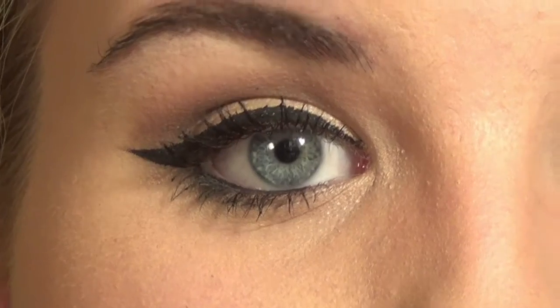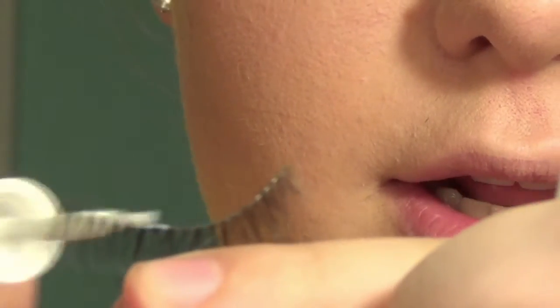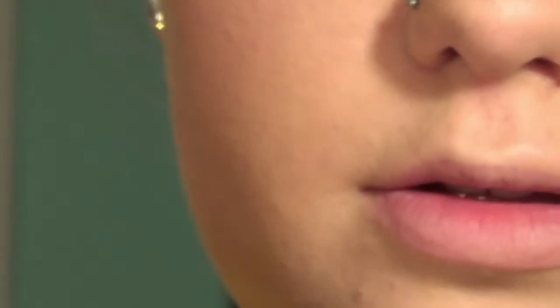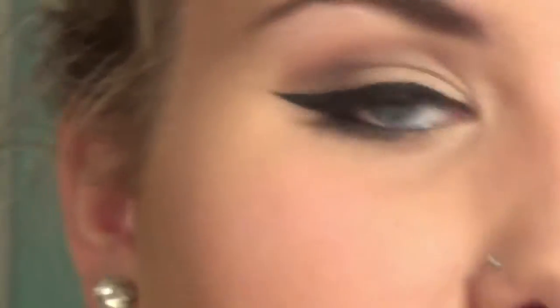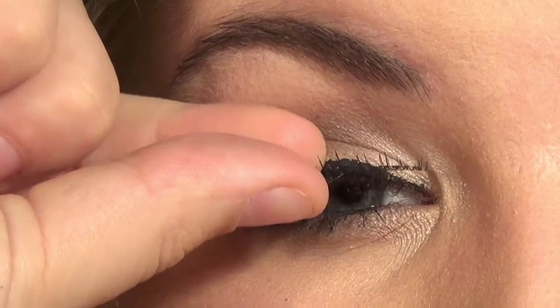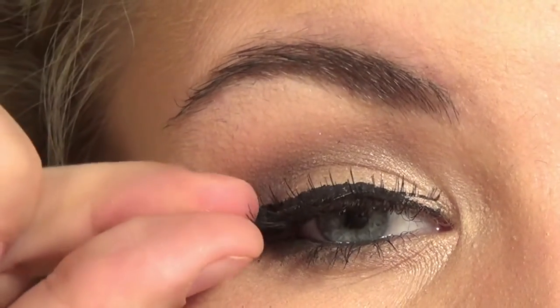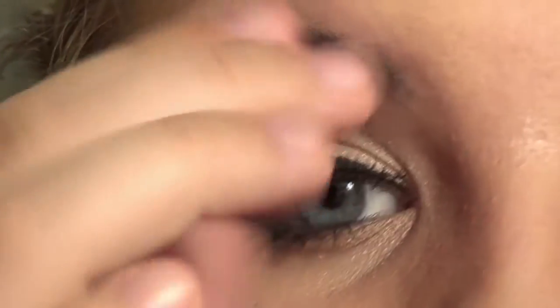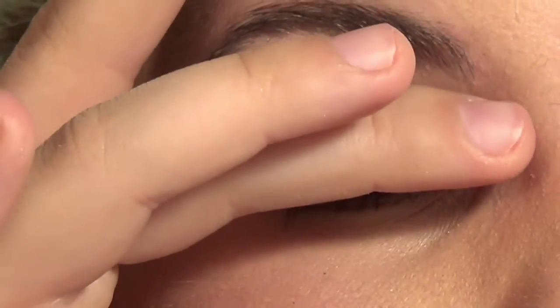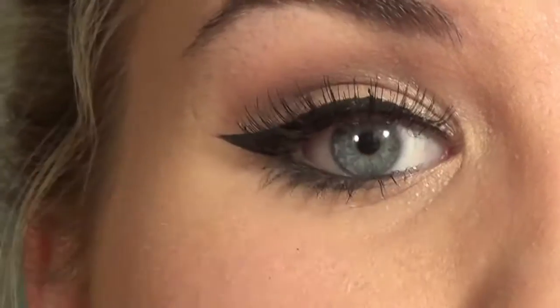Today I'm going to be using Ardell 110 lashes with Revlon lash glue — my favorite. I put a thin line on the lashes, wave and blow on it so it can dry a little bit before putting it on; it makes it tacky and easier to set on the lash line. First set it into the middle closing your eye slightly, then pull and secure the ends first. I like these lashes because they're not too much — they're just right. That's done with the eyes!